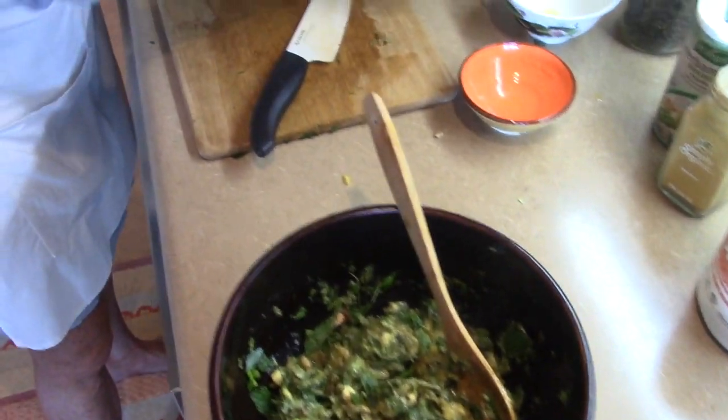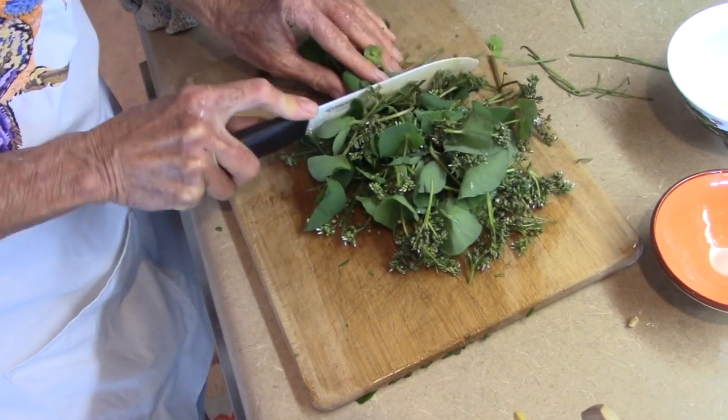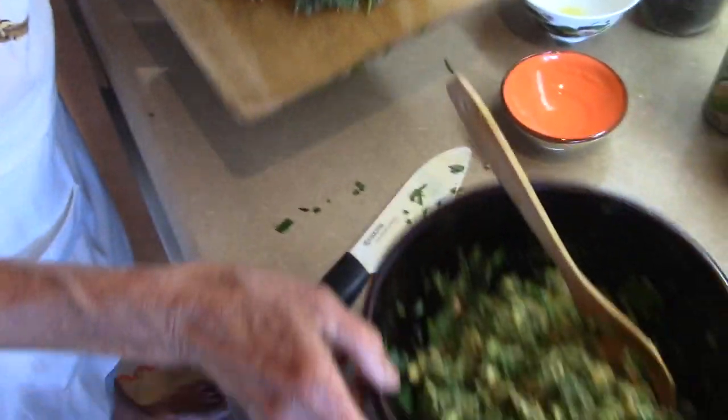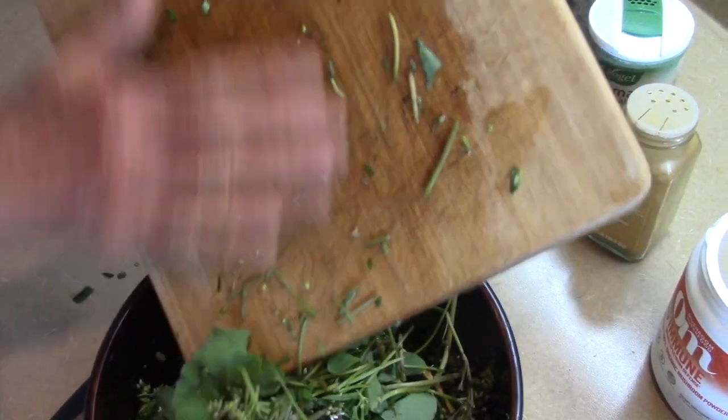Then we take miner's lettuce, cut it kind of loosely. It's very tender — it grows wild here in California. But as Madeline said, any kind of greens will work.